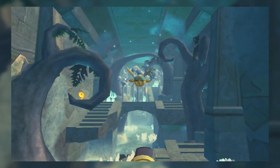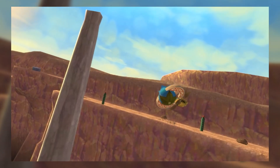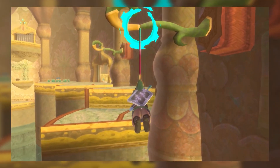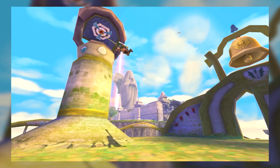Step number one: plug in your Wii. Make sure you don't mess up this step — it's incredibly important. Step number two: put the Skyward Sword disc into the Wii. Step number three: start playing Skyward Sword on the Wii, and there you go. You're playing Skyward Sword HD a whole seven days before everyone else.